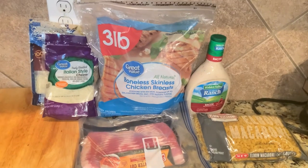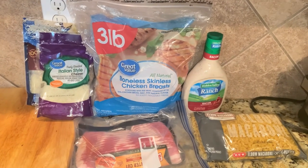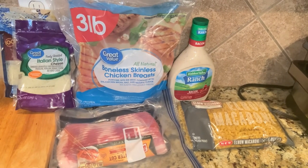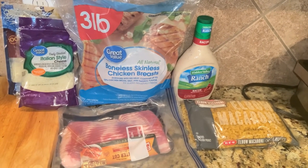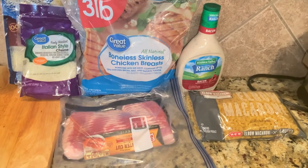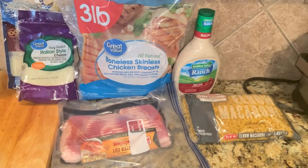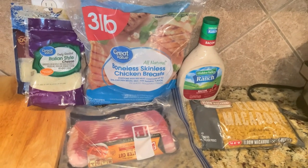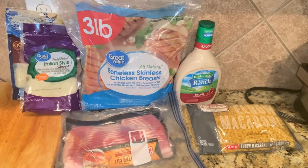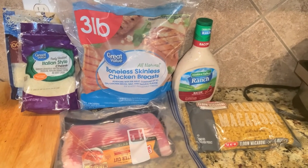Hey guys, I'm super excited to be sharing a crock pot recipe with you today. It's a favorite around here — it's called chicken bacon ranch mac and cheese. Here are the ingredients: a bag of boneless skinless chicken breasts, some bacon or bacon bits, Italian cheese — two bags — bacon ranch dressing, and of course some elbow macaroni. I'm gonna try my best to shoot this in vlog style.